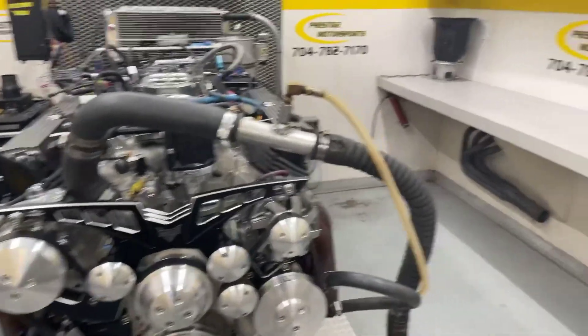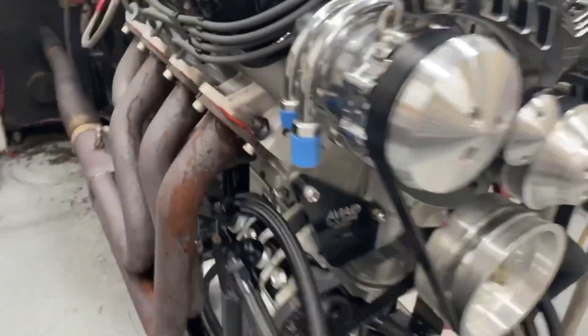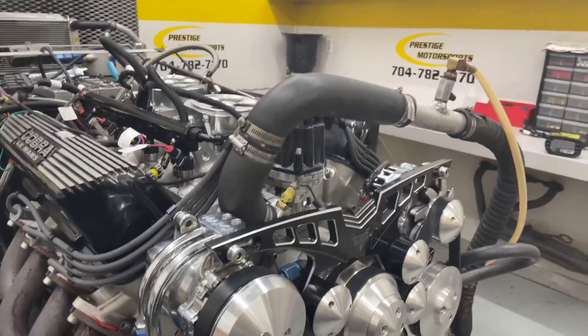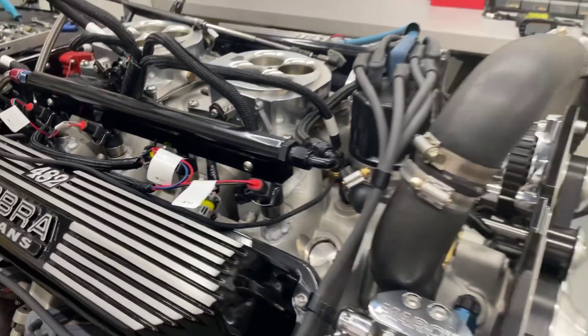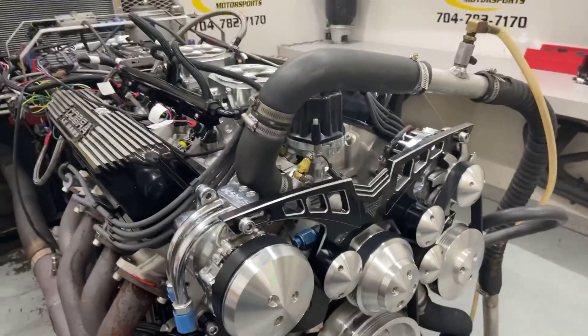All righty John, here's your FE. I'll give you a description of this combination. It's all aluminum, a set of bare heads on it. Dry sump, avian dry sump, custom solid roller. Modified manifold. Mark's hidden big belt setup up front. Go in there and make a run and see what she does.